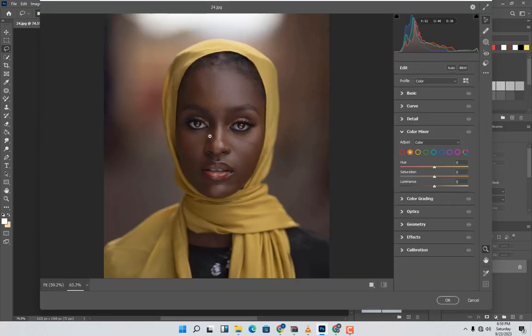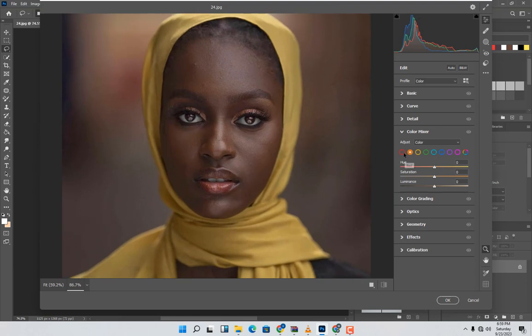This is how we're going to start. First, move to Hue/Saturation/Luminance and come to Saturation first — increase it and control the hue around this side. I think this looks good. Then come to Bypass to check, then come to the Orange channel and increase it.